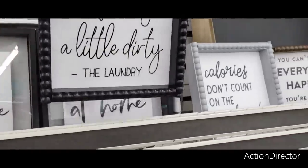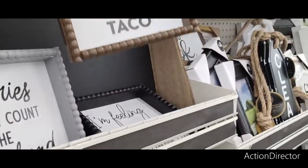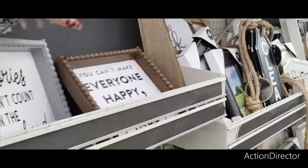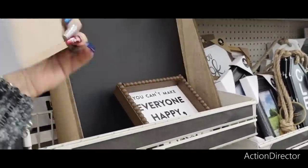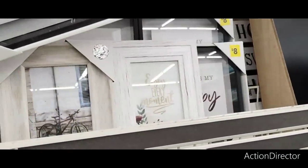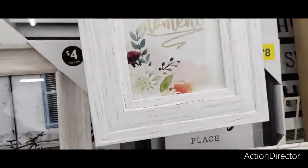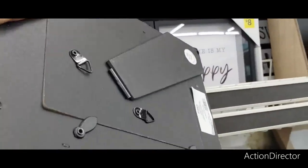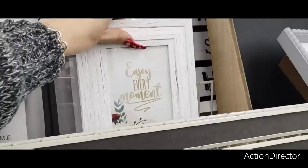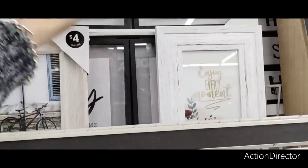So there's new wall art. 'I'm feeling a little dirty — the laundry.' Ha! 'And you can't make everyone happy — you're not a taco.' 'Calories don't count on the weekend' — four dollars. 'Come in, stay a while and make yourself at home' — eight dollars. This is really cute — 'enjoy every moment.' These are four dollars and I'm assuming that's going to be four dollars as well.